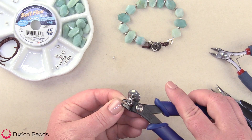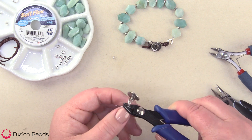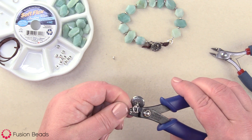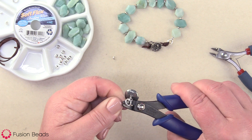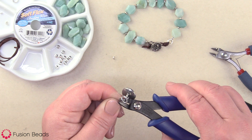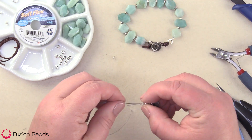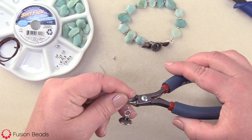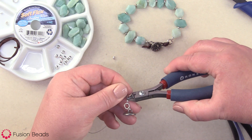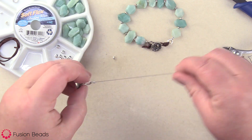Using that back notch first, bring your crimp bead in there, leave a little bit of slack, crimp it one time, then turn and flip it to the front notch and crimp it two more times — just to make sure you get a nice and secure connection there. I always give it a little tug to make sure it's nice and tight. Then go ahead and take your wire cutters and cut off the tail from the soft flex, making sure not to cut your working wire.